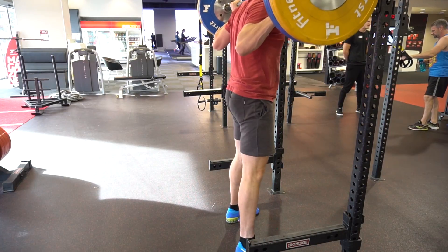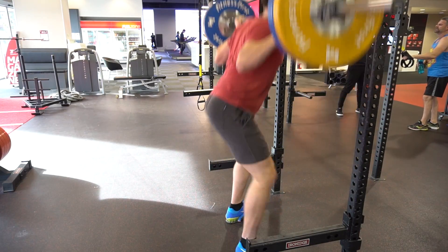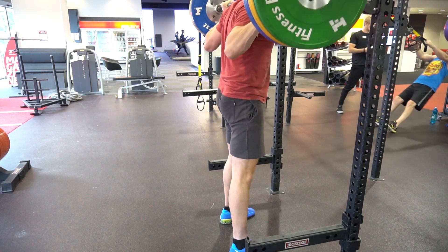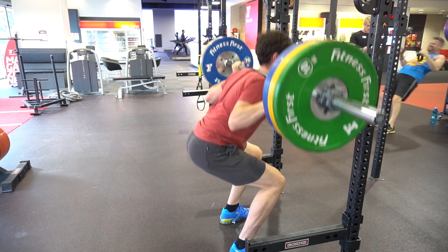As you can see, the blue shoes down there — the Nike Romelios, I think that's how you say it. Anyway, they're a heel — the heel is elevated.